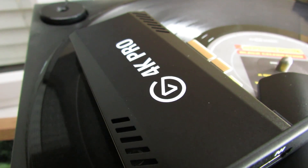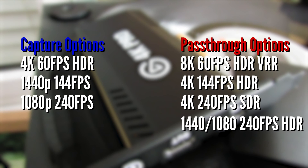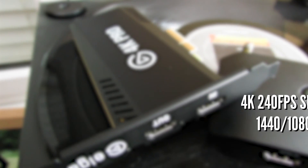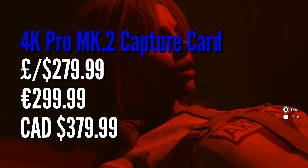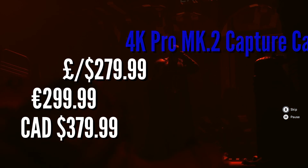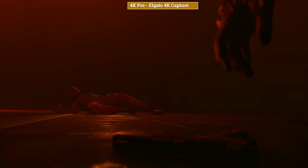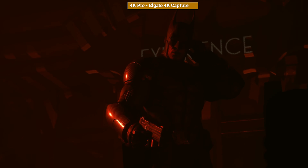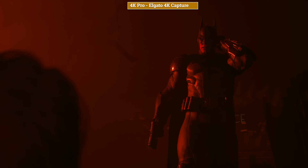The 4K Pro update is largely similar to the previous MK2 model. It requires the same internal PCIe X4 slot as a minimum and allows you to hook up your set-up and still enjoy the benefits of 4K 120 pass-through with HDR, auto low latency and VRR — but the capture levels of the card remain the same as before, and it also allows you to tone map HDR back to SDR within your capture. You can capture at higher bit rates and quality than the 4KX but 4K 120 is not possible.